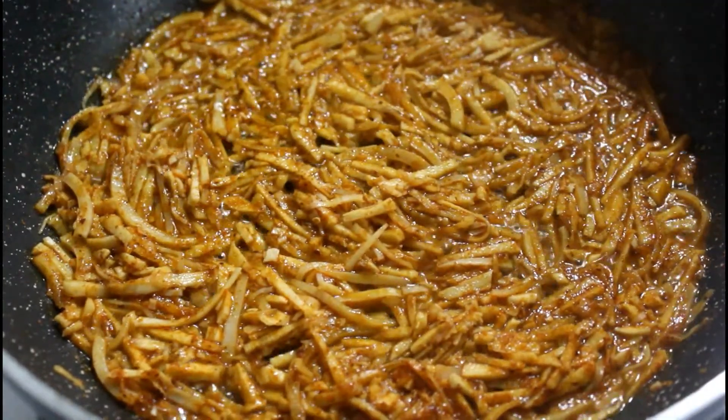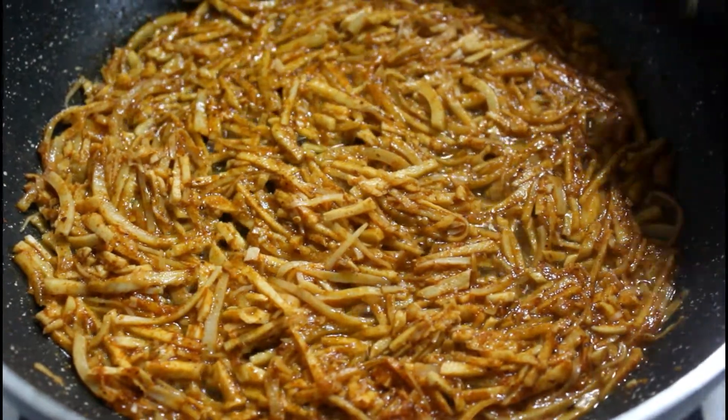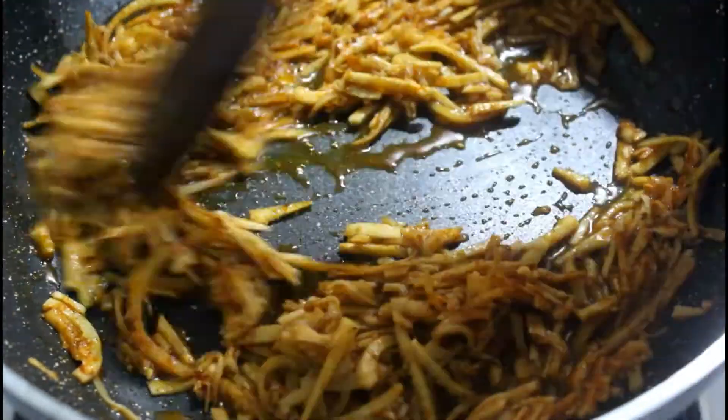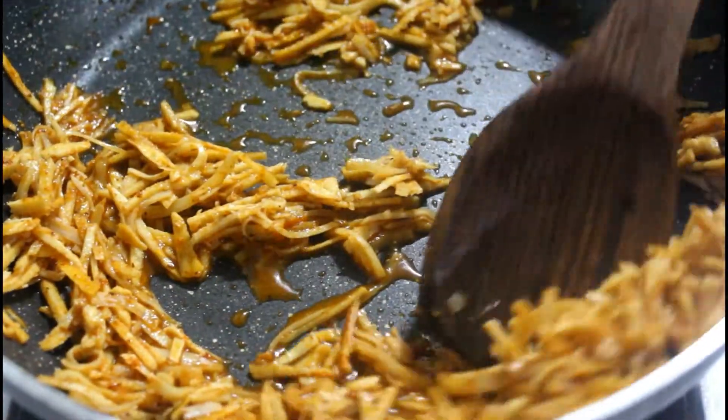Continue cooking for 5 more minutes on a low flame with a lid on. The shoots will absorb the water and will be ready to be served with dosas, rice, or parathas after 5 minutes.